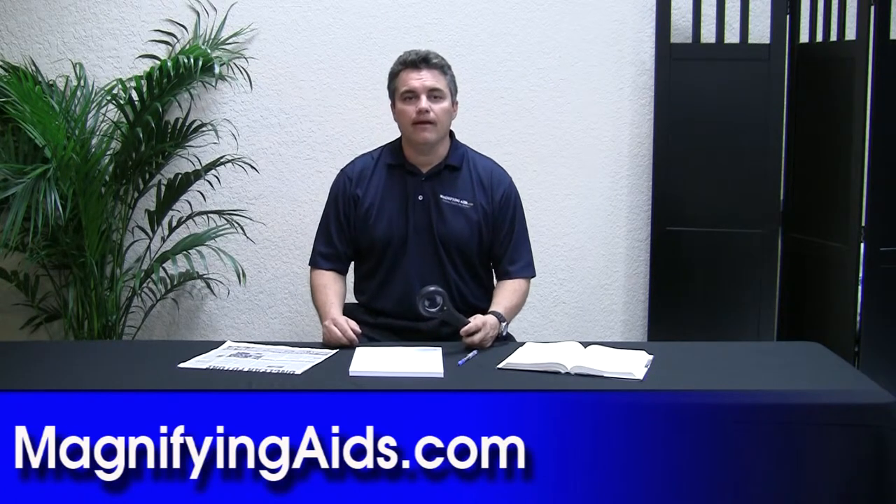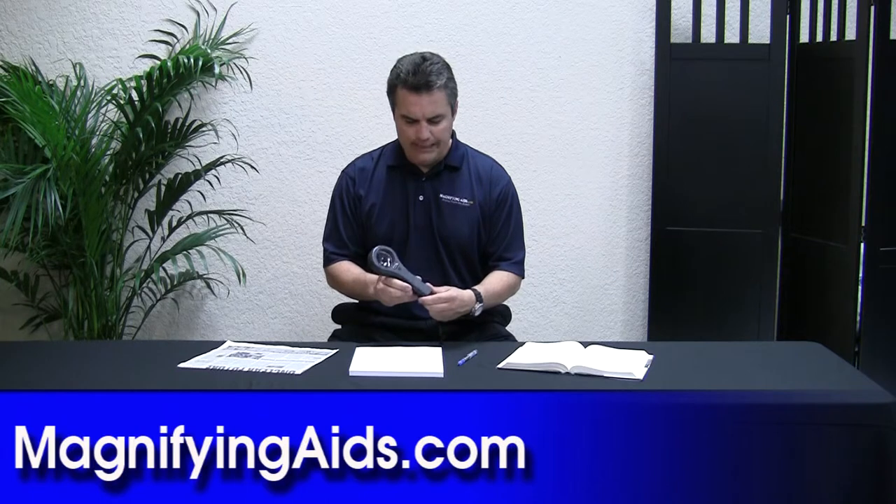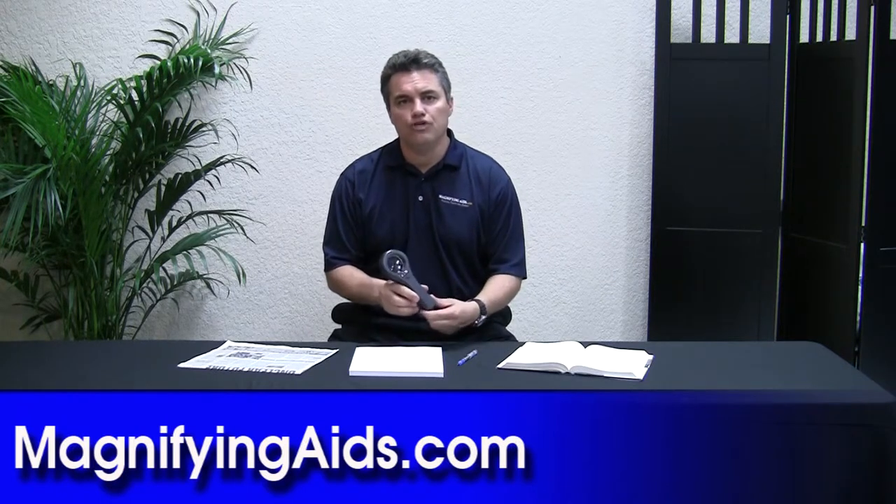Hi, I'm Chris Gabbard from Magnifying Aids. I'm here to show you a great device by Dayzor, a leading manufacturer in the low vision industry.